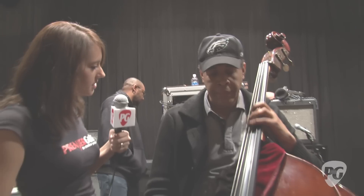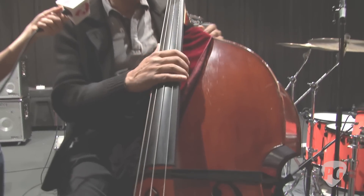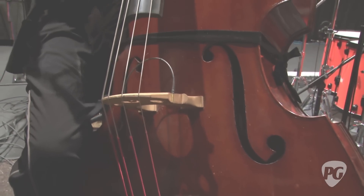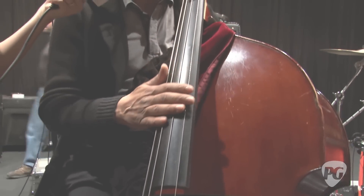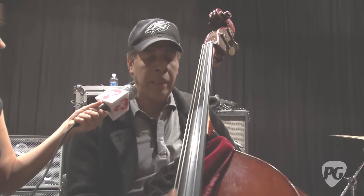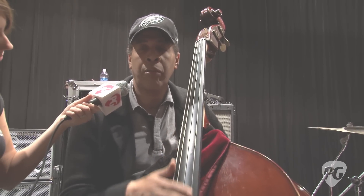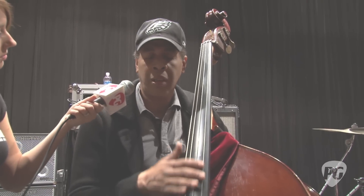This upright bass is a copy of the bass I had when I was a teenager. The one I'm most comfortable with is my original German bass, probably now about 200 years old — I don't bring it out on the road anymore. I got a bass maker in China through a company called Lemur Music, a California-based company that deals only in acoustic bass gear.